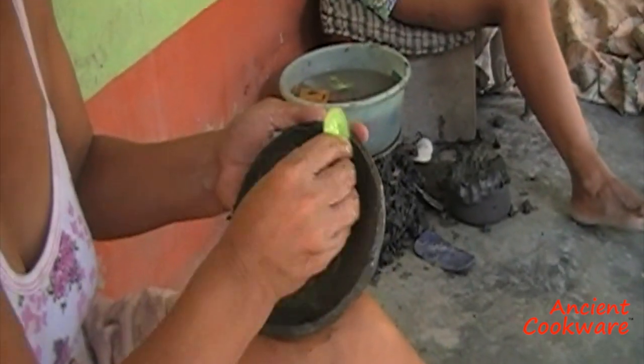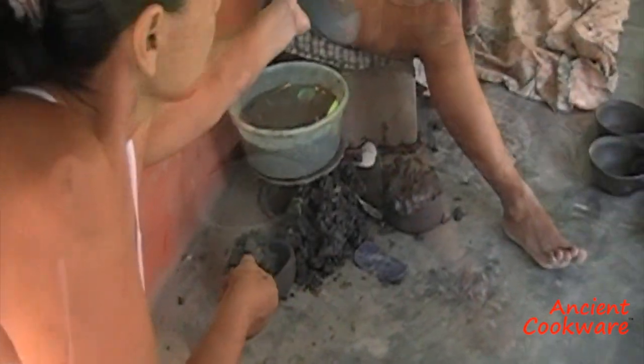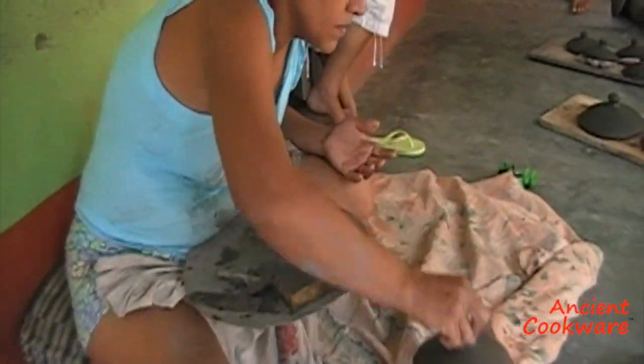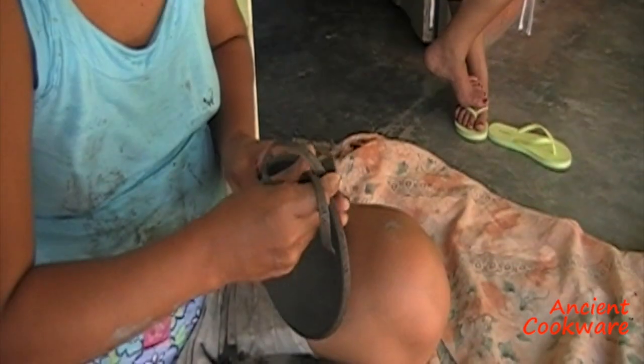When dry, other artisans are then in charge of further smoothing the surface. Another artisan is then in charge of measuring and trimming each lid specifically to each pot.